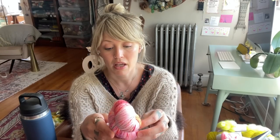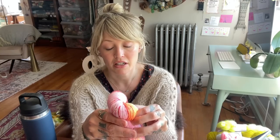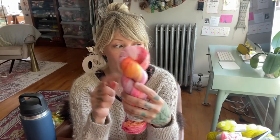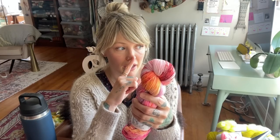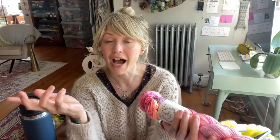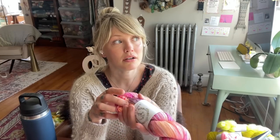It's also helpful if you know roughly the gauge that you would generally knit that weight of yarn at. What I would personally do is go to my patterns and say, okay, what do I usually knit a worsted weight at — oh, five stitches per inch. So I would just do a rough gauge. Again, these are just guesstimations, but I feel like it gives you that place to start.